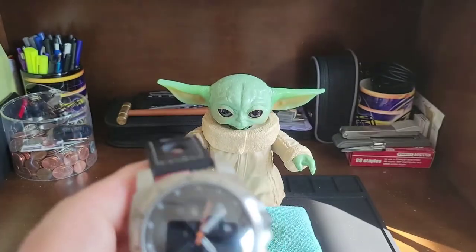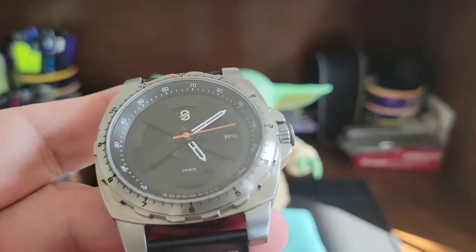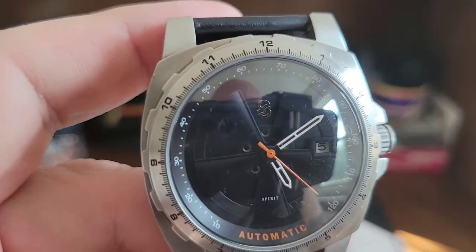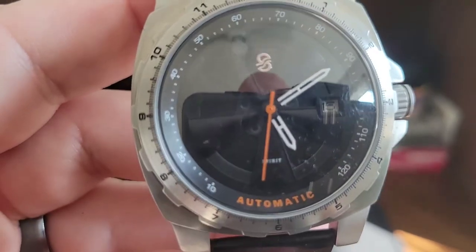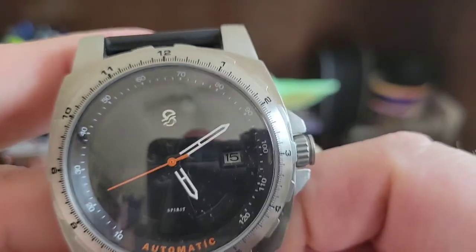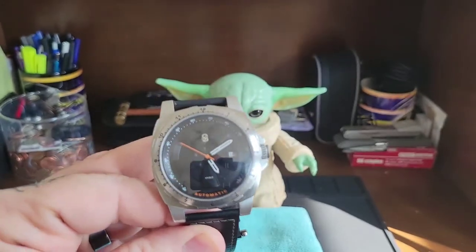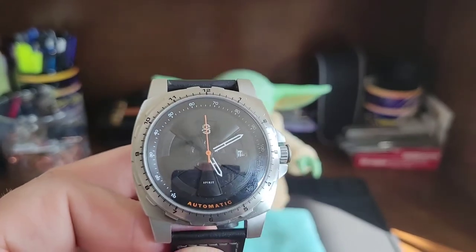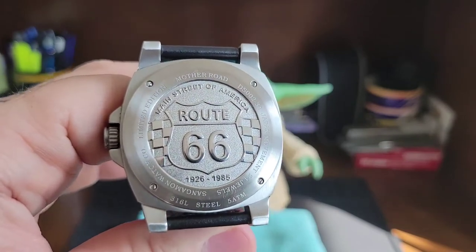It has a push-pull crown, not a screw-in. The only issue I have with this watch is the reflection — you can literally see me in the background. I love the dial though: it's a mag rim design inspired by classic muscle cars, and in the middle you can see it has lugs. There's no lume on this, which is fine. The date is at 3 o'clock. The inner chapter ring is a speedometer going up to 120, and you have markings on the outside of the fixed bezel. The glare on the black dial is really my only issue.